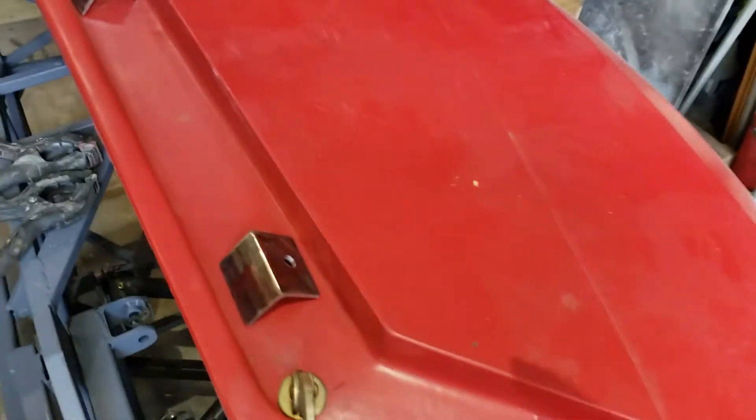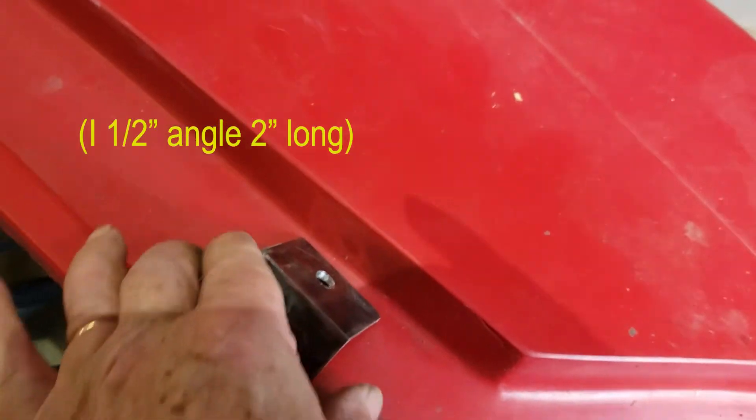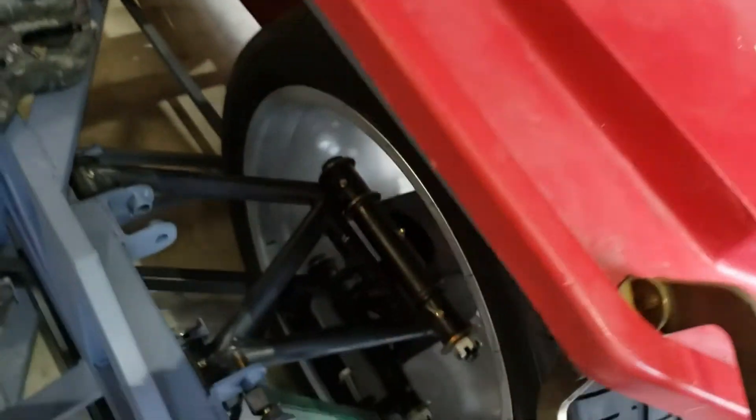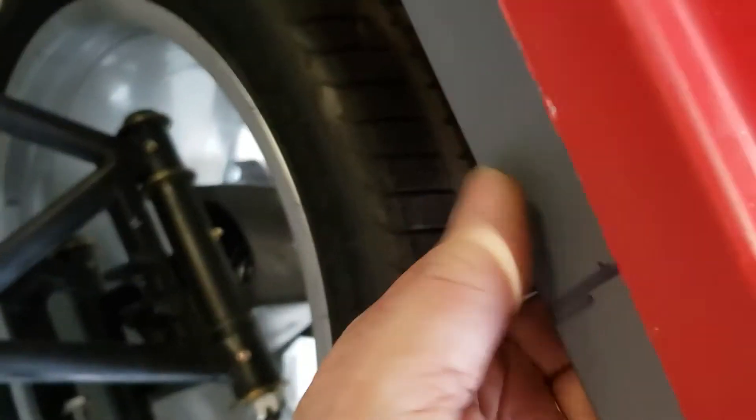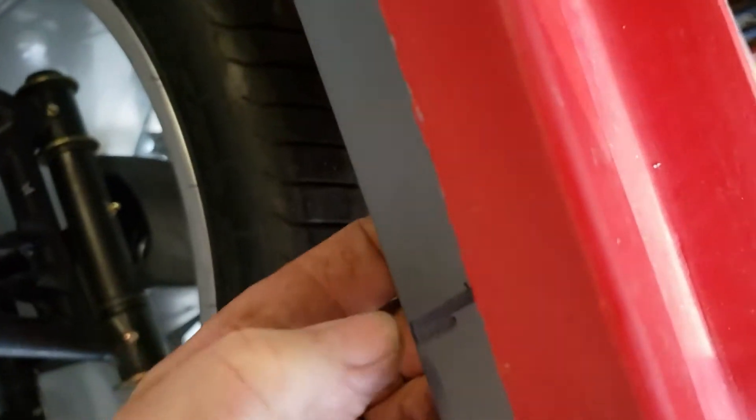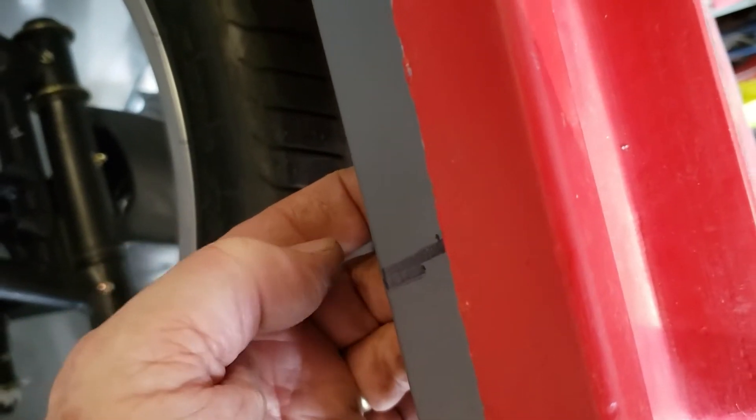I've taken some two-inch angle iron and drilled a hole through it for the Dura glass, then I'm going to mount these on the back side like that.